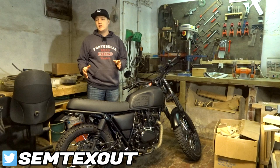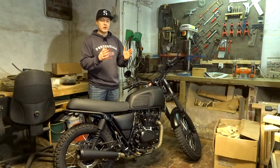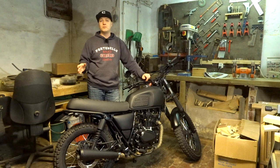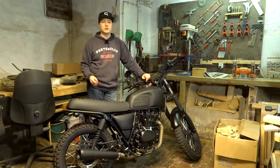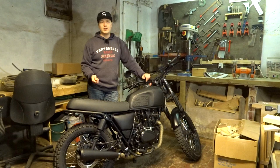Welcome back to another video — it's a Brixton video today. I'm going to install the tail and brake light, and I have to modify the bracket for the license plate. The size of the license plate I need means it can vibrate and break, so I'm going to reinforce that. The plan: modify the bracket, put the tail light on, and then install the license plate.